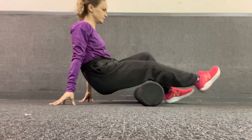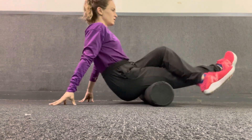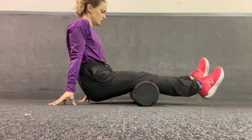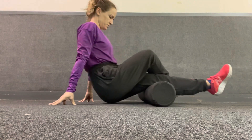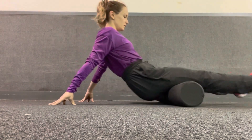Foam rolling the hamstring — you're going to start at the back of the knee and do three slow rolls along the belly of that muscle, taking time if you need a little extra. You're also going to get some shearing where you pin the tissue down and get a little cross friction to warm up that leg a little bit more.